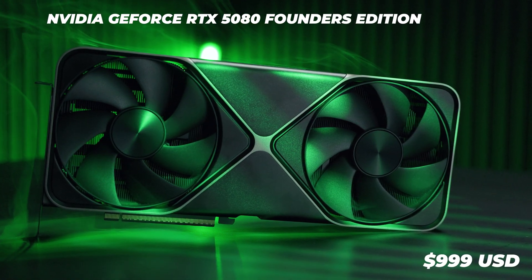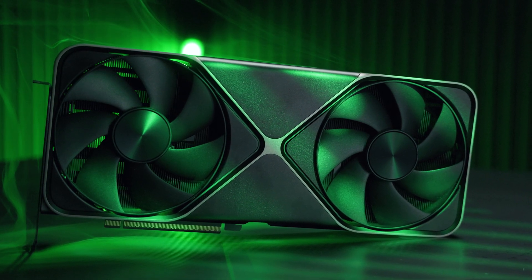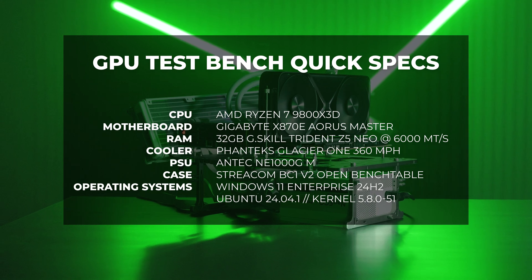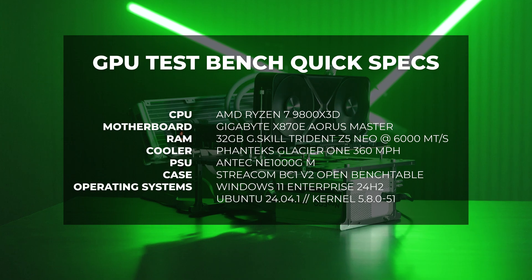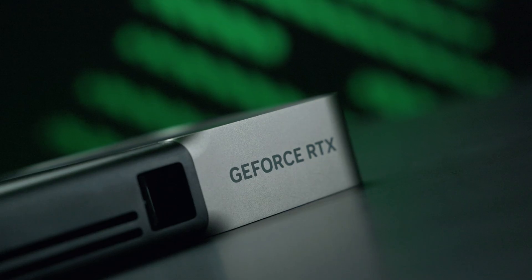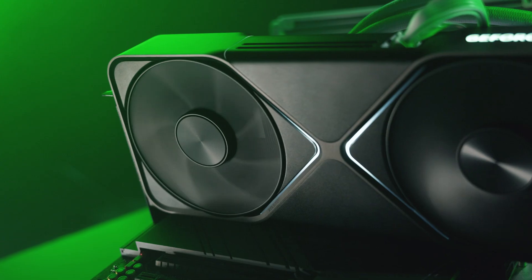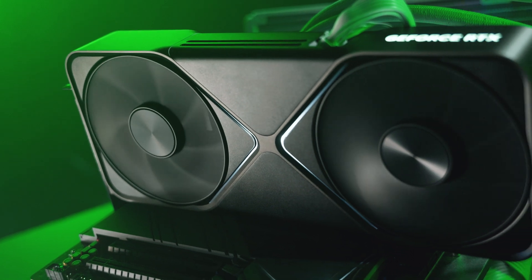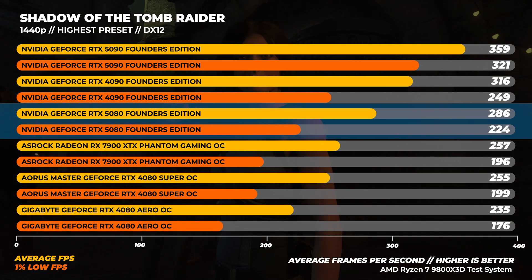If we could get the Founders Edition in Australia, I would guess it would be upwards of around $1,700 Australian dollars. To test the RTX 5080 Founders Edition, I used our AMD Ryzen 7 9800X3D test system, with five other cards for comparison including the GeForce RTX 5090 Founders Edition. We're dropping almost all of the 1080p testing for high-end GPUs, as it's far too CPU-bound.